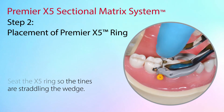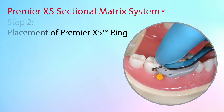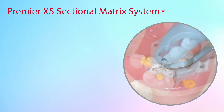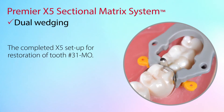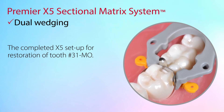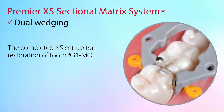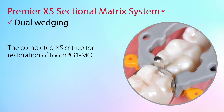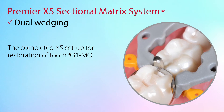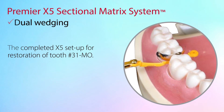In some cases, to prevent any unwanted movement of the matrix when releasing the ring from the ring forceps, place your finger and press down on the matrix tab. For wide interproximal class II boxes in a buccolingual dimension, dual wedging may be needed. The Premier X5 system allows for the insertion of a second wedge to improve isolation of the preparation, placed from the opposite side without removing the ring. In these cases, the second wedge should be inserted underneath the first wedge.